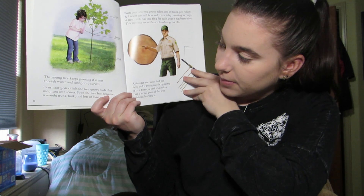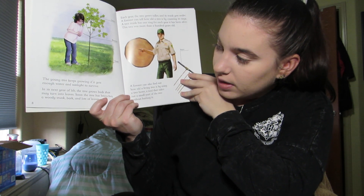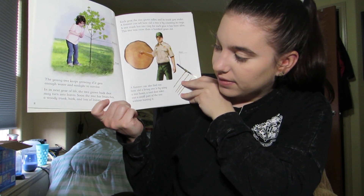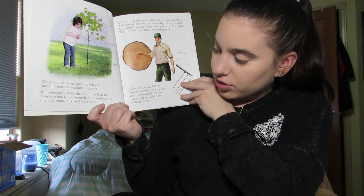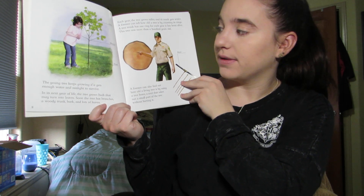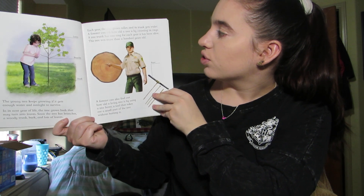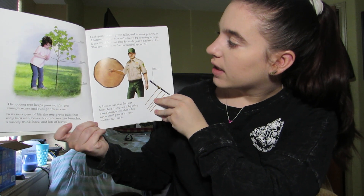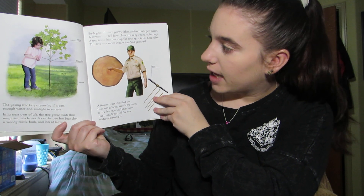The young tree keeps growing if it gets enough water and sunlight to survive. In its next year of life, the tree grows buds that may turn into leaves. Soon the tree has branches, a woody trunk, bark, and lots of leaves. Each year the tree grows taller and its trunk gets wider. A forester can tell how old a tree is by counting its rings. A tree trunk has one ring for each year it has been alive. This tree was more than 100 years old.